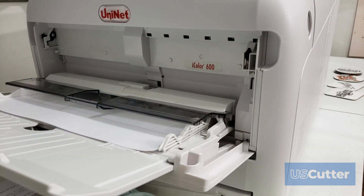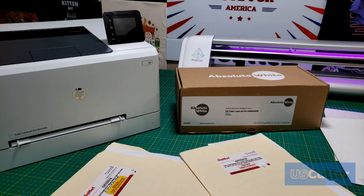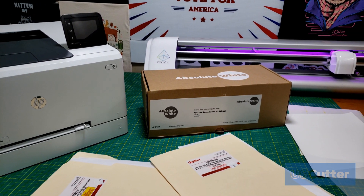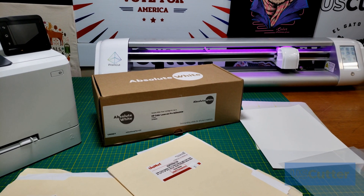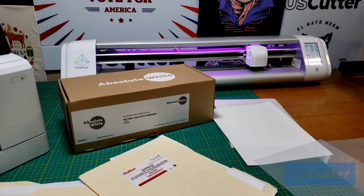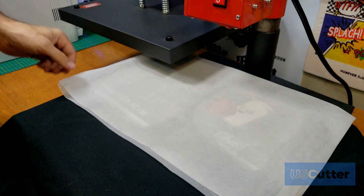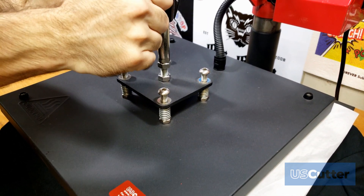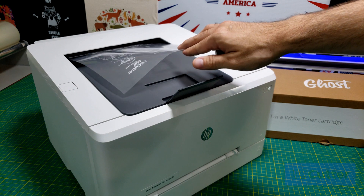Well, that's going to cover it for today's episode. We've covered both of the interchangeable cartridges offered for normal desktop printers, and in part two of our episode we're going to cover the professional printers from UniNet. Then in part three we're going to get into the different types of materials, and in part four we'll cover the different types of software and applications.